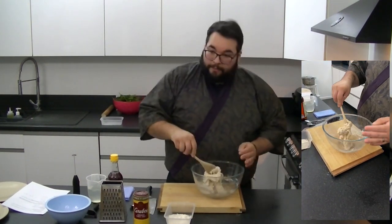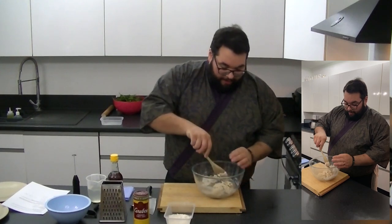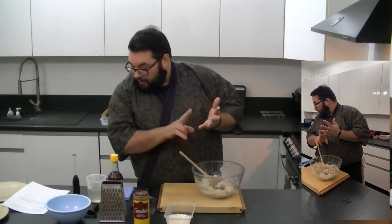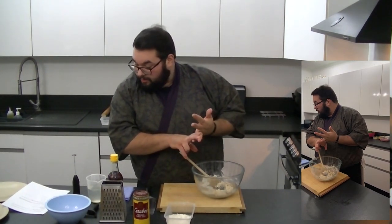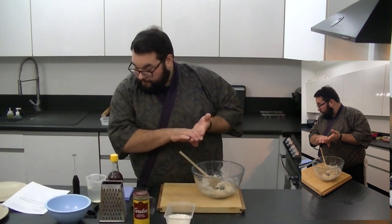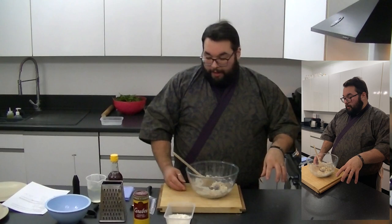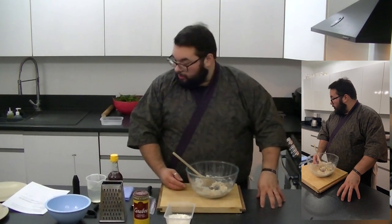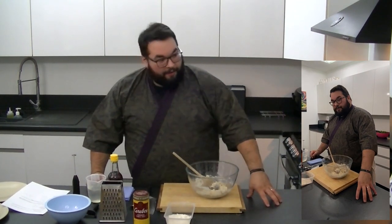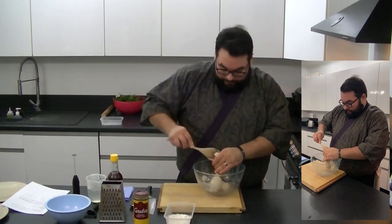Let me repeat for Maggie who's had some internet issues. In a big mixing bowl: 225 grams of flour, a quarter teaspoon of baking powder, a half teaspoon of salt, a half teaspoon of sugar. Then in another little bowl: half a teaspoon of sesame oil, half a teaspoon of yeast, and 75 mils or 75 grams of lukewarm water. Mix them all together to form a dough.